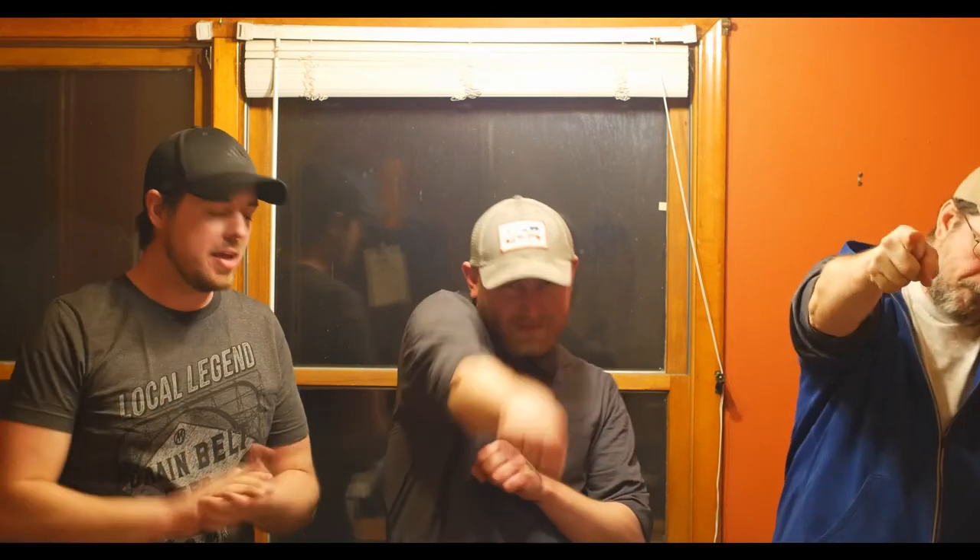Alright, thank you so much for watching. If you enjoyed this video, please give us a like — double thumbs up. Let us know what you think in the comment section below. Subscribe for more videos and until the next one. Peace out.